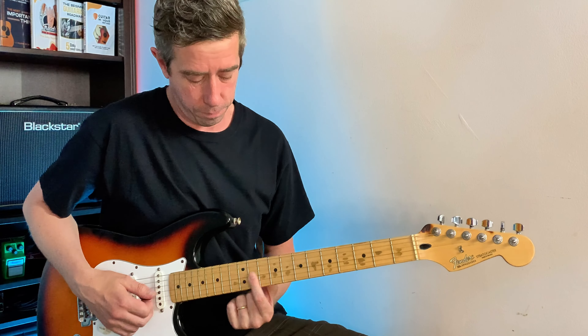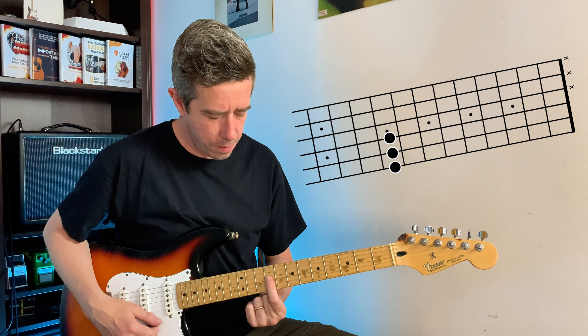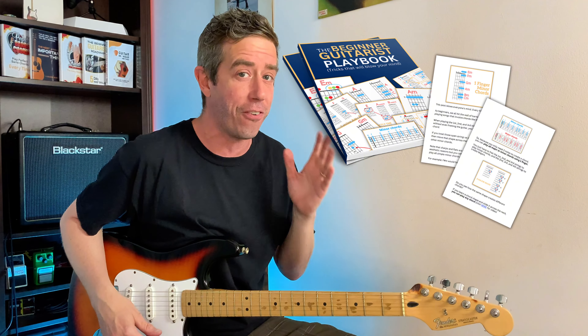You can also play it here. But there's more to this. So if you can play it here, you can play any minor chord just with one finger. So your next logical question is going to be: if that is true, why didn't they teach me that the first day? To which I have no answer, but I am going to teach it to you today. And this is actually the first page in the beginner guitarist playbook that you can download for free if you want.